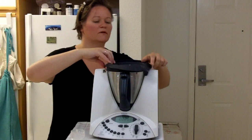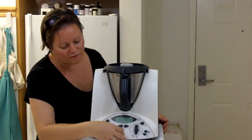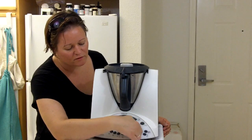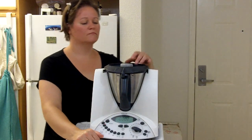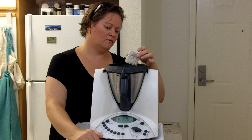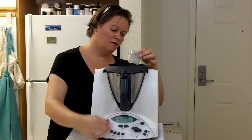I'm going to put the lid back on and leave the butterfly in place. Then we're going to turn off the heat, zero out the time, and turn it on to speed 4. Look in here to make sure that everything gets whipped up — you don't want to over-whip it.